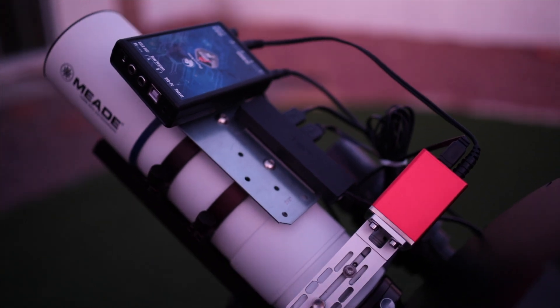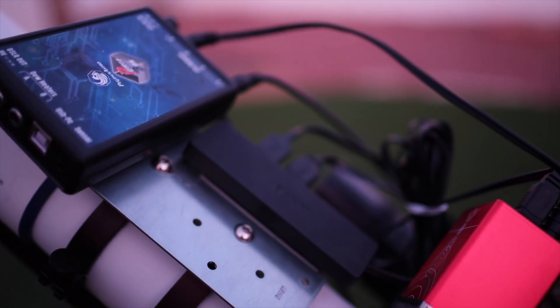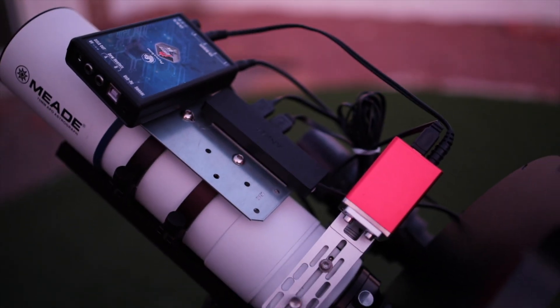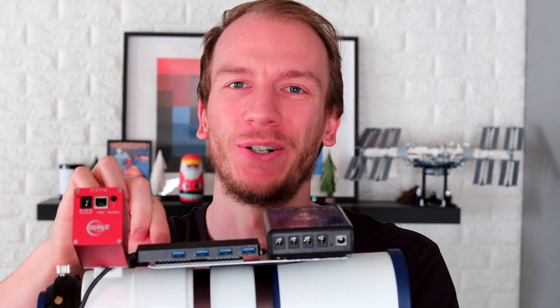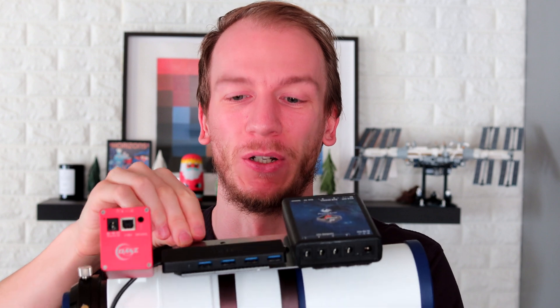I was able to finish up the project. I put some velcro attachments on the top dovetail so I can attach the Pegasus box and the USB hub. This is what it looks like — on the bottom the longer dovetail and on top the $2 dovetail from Lowe's.